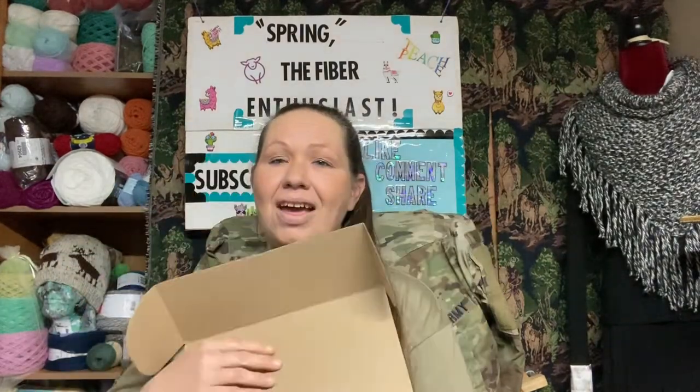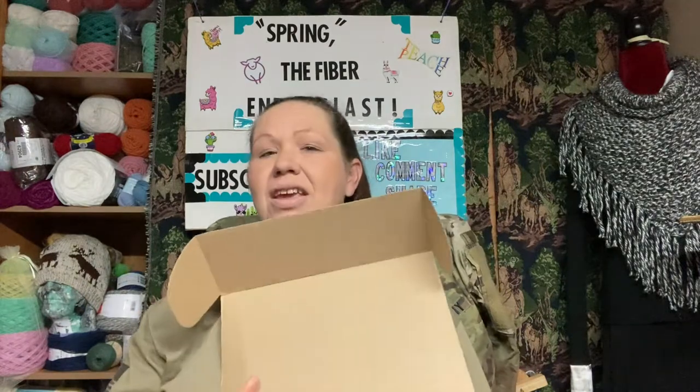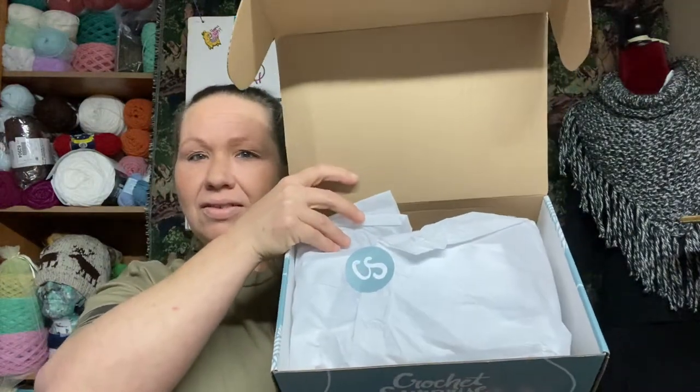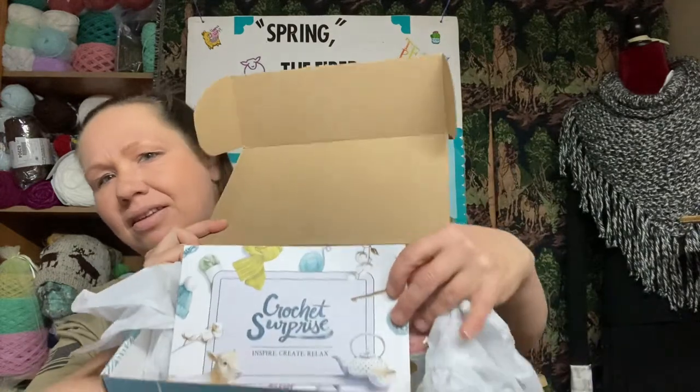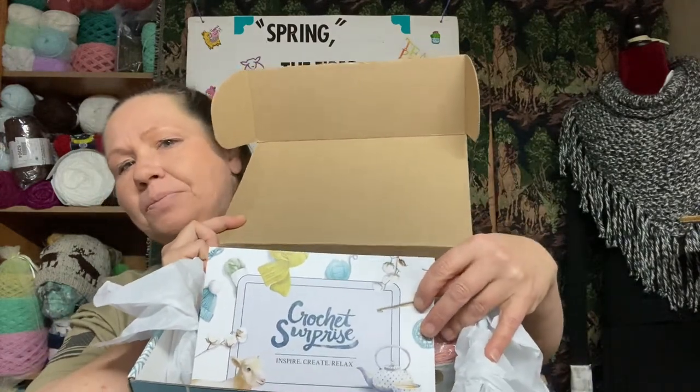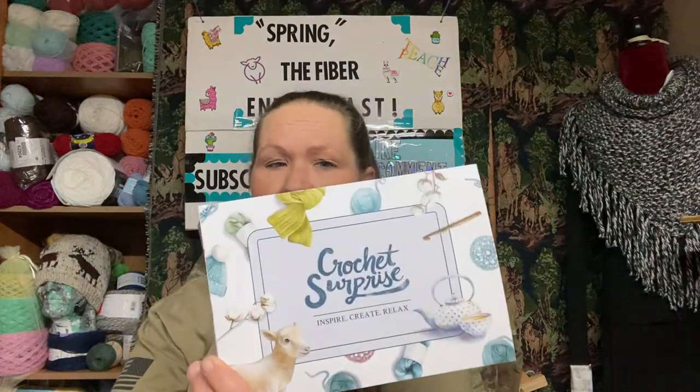I did cut the tape on the bottom here so I could open this box. Peek-a-boo! As you can see, it is nicely wrapped with their little logo on it. This is what it looks like when you open it up. There's a card that says Crochet Surprise — inspire, create, and relax.